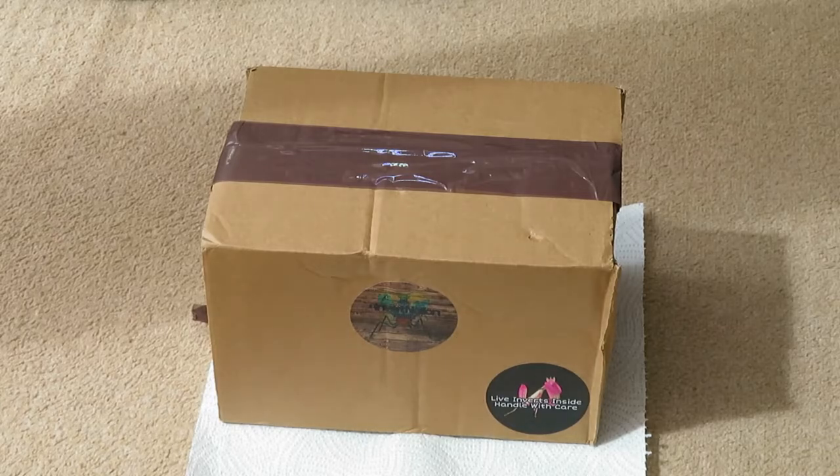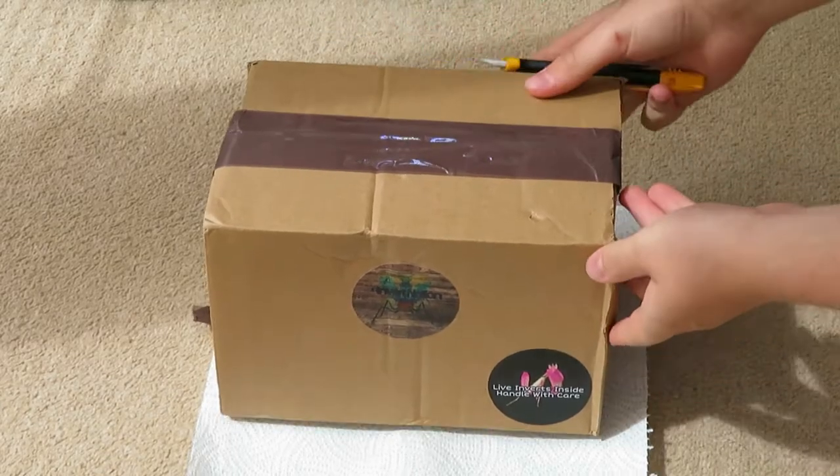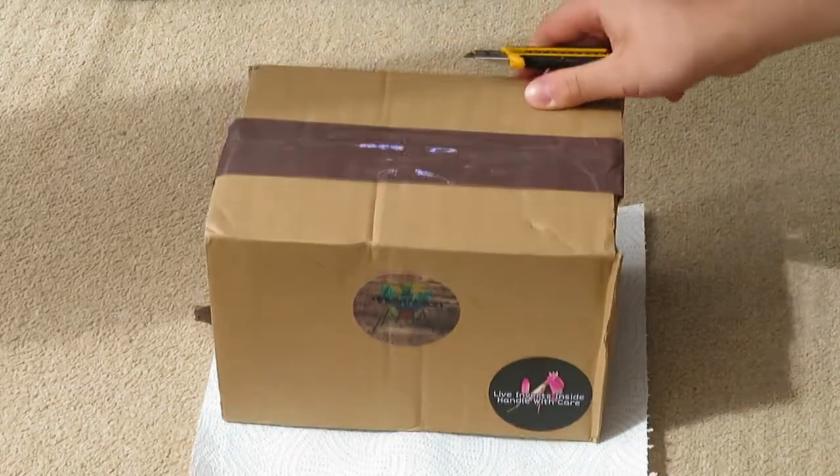So I'm about to open the second box from InvertNation. I see it says InvertNation, my being set with a side handle up here.